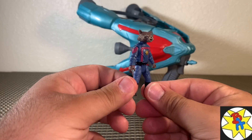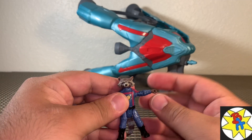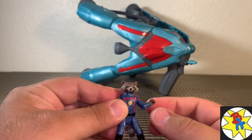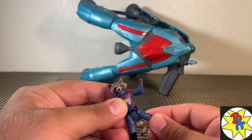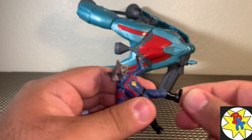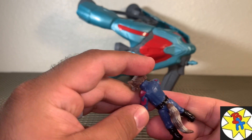Next, taking a look at our Rocket Raccoon figure — this is for the four-inch epic scale. He looks pretty awesome; I really like this figure. He's got a lot of articulation — I just wish he came with some guns. Moving the head side to side, arms come out forward and almost back, full 360 hindered on one side by the shoulder pad. We have a bend and twist at the elbow, nothing in the wrist, nothing in the waist.